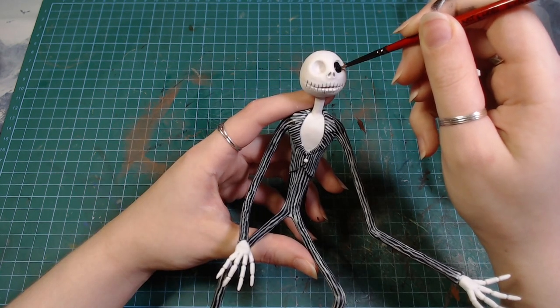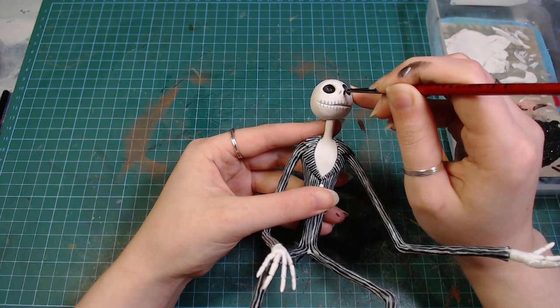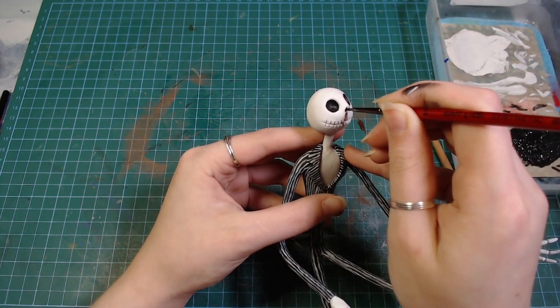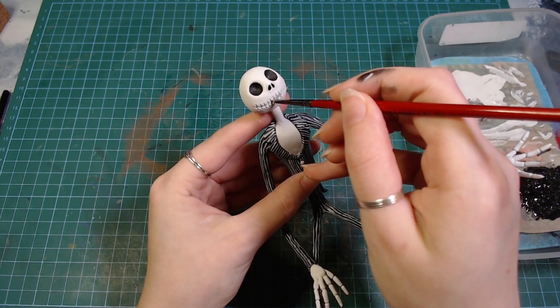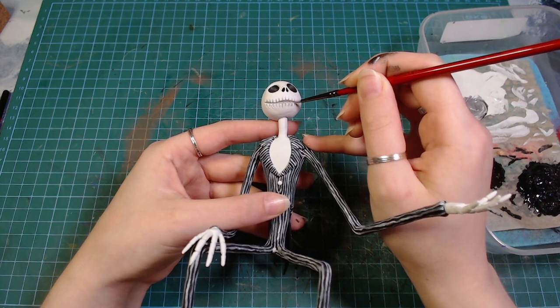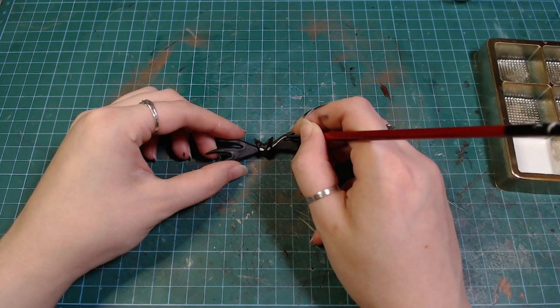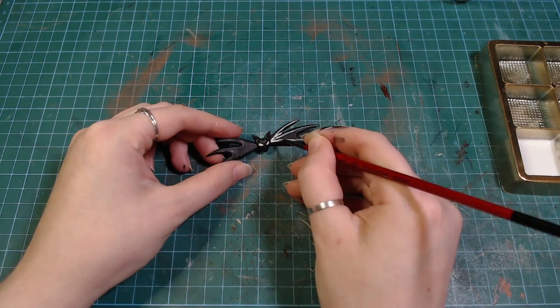Then after hours of painting white lines, it's time to fill in his eye sockets with some black paint. And I used a bit of a lighter gray to fill in his mouth as well. His bow tie gets the same painting process, but it was a lot easier than the suit.